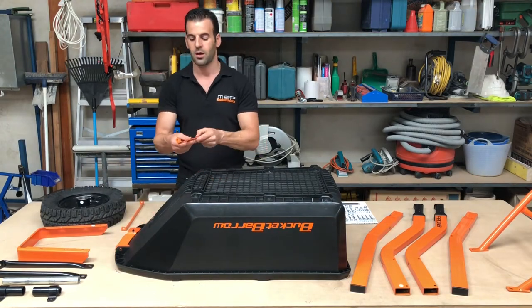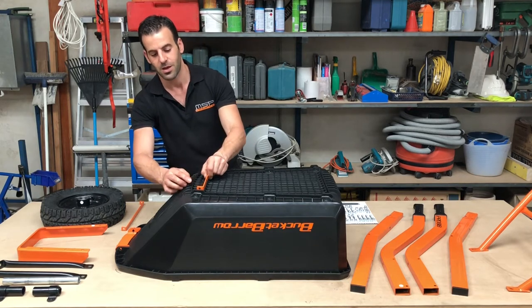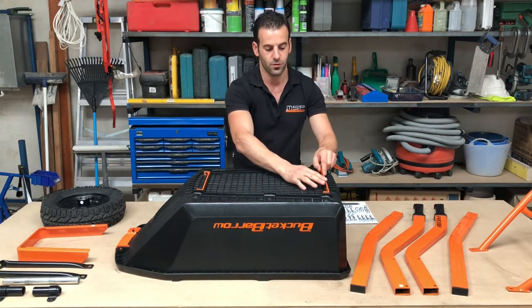With your smaller under tray brace, you'll see there is a recess in the tray. Place that in there making sure that the steel holes line up with the plastic holes on the tray, and repeat the process for the rear brace.